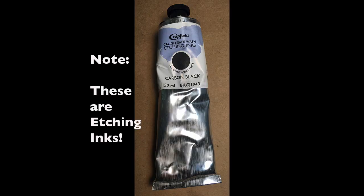That's when we get to printing. The ink that I use is Caligo Safe Wash Etching Inks — they're water-based, and I like using them at home because the cleanup is very easy.